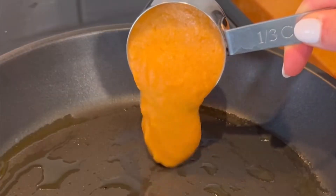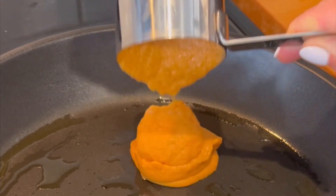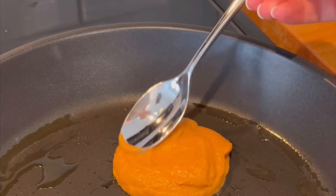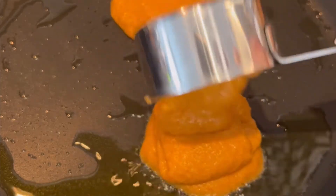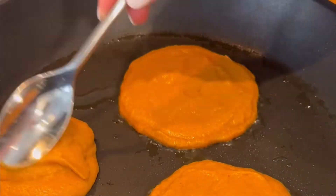Whisk it all together until the batter is nice and smooth, and then add it to your heated pan. I like to scoop it into quarter cup size pancakes. It makes six small pancakes in total, so it's a perfect serving size for one to two adults.